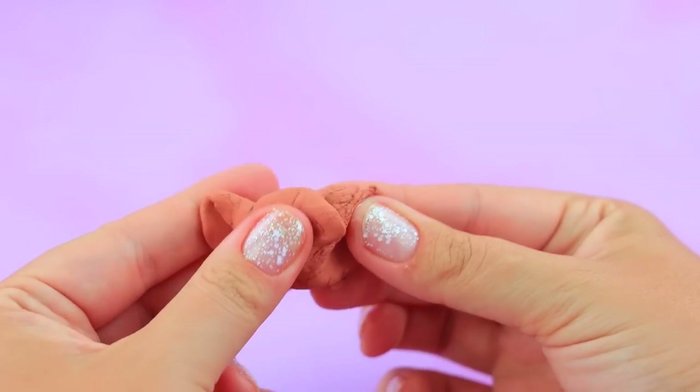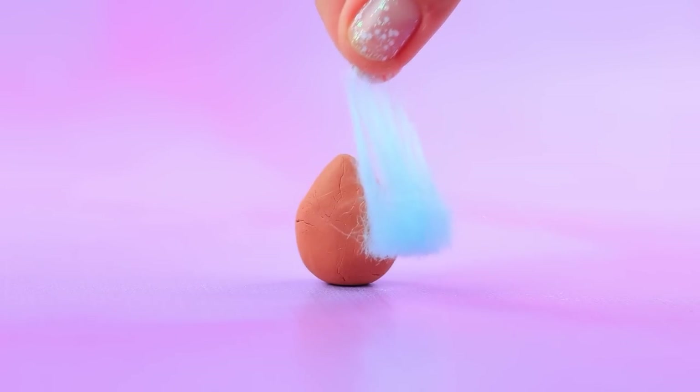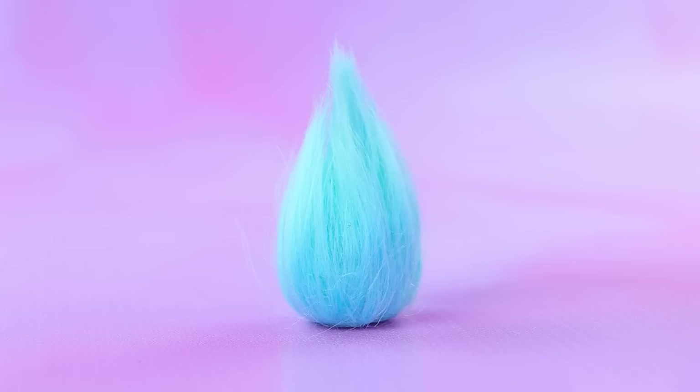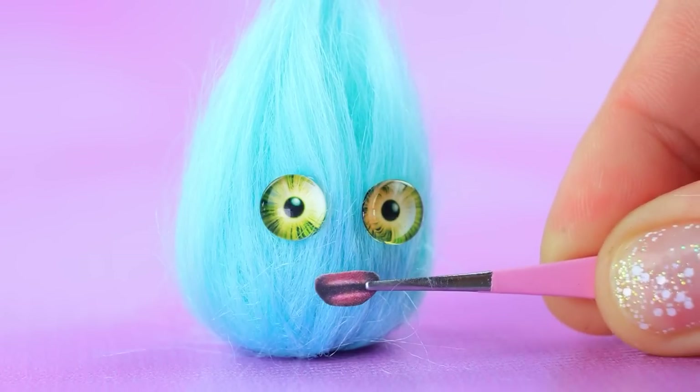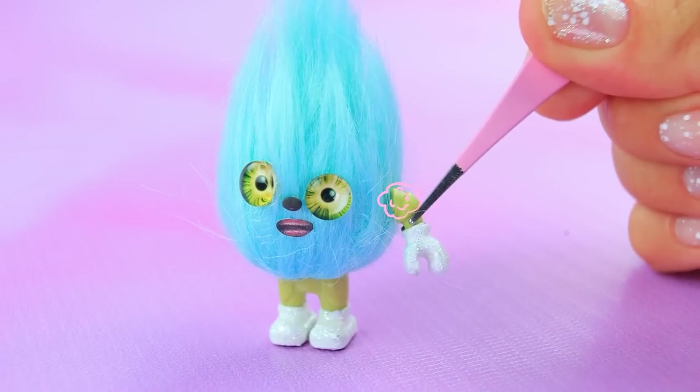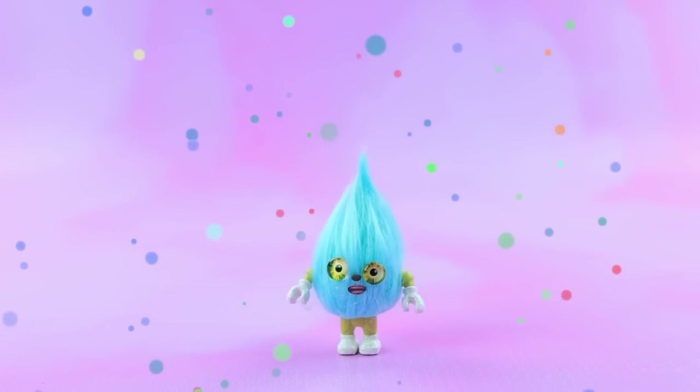Need a lump — wrap it in eco fur, cut it. Smile! Here are the legs, yay! This fluffy baby is such a cutie.